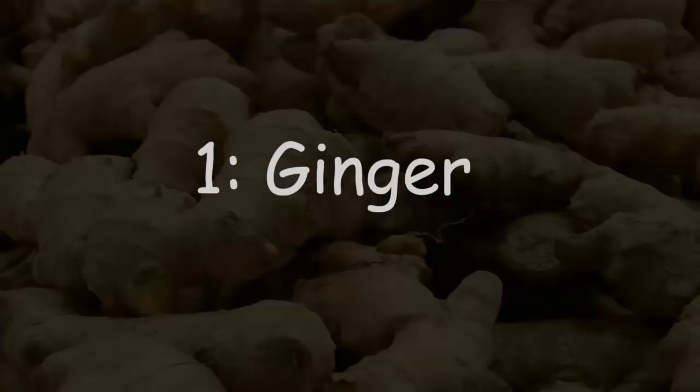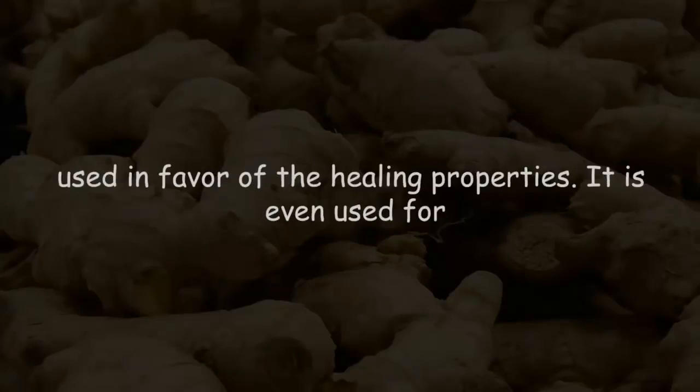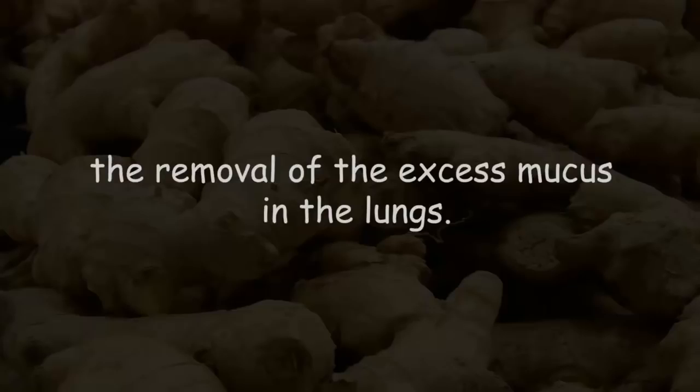The first ingredient is ginger. This spice has been in use for many ancient years, as it is best known for its healing properties. It is even used for the removal of excess mucus in the lungs.